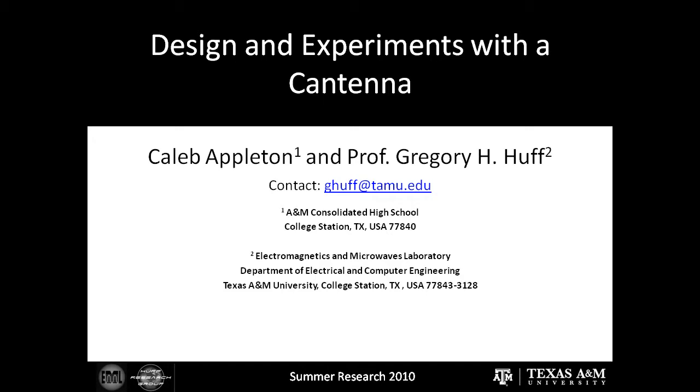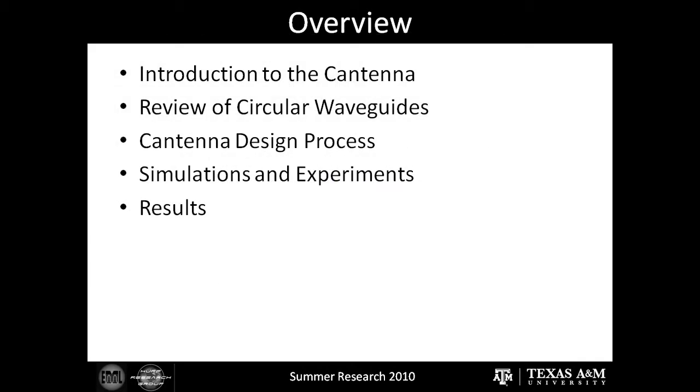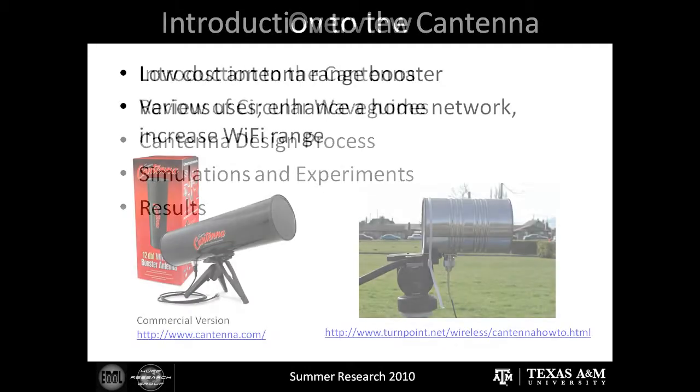I'd like to show you a few slides as an overview of the summer, describing what I did and what I learned from the experience. Here's a quick overview of what I'll be covering: I'll be introducing the Cantena, reviewing the basic principles of circular waveguides, detailing the design process of the Cantena, and relaying to you the simulations and experiments and the results.